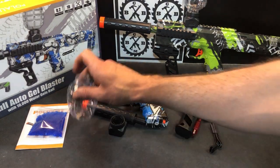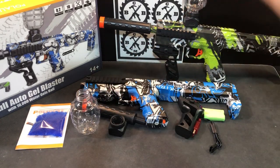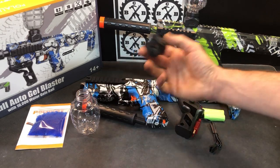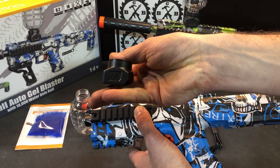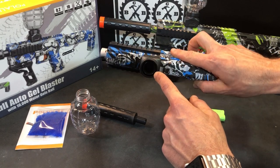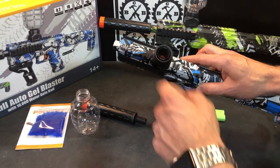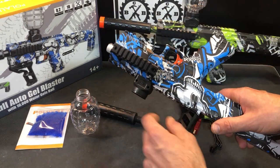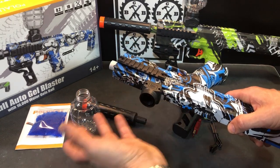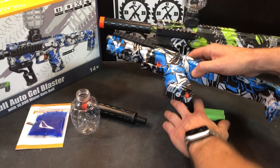This is a gravity-fed blaster — the hopper attaches to the top and the gel balls just fall in, making it very easy to shoot because there's nothing that can really mess up. These gravity-fed blasters are definitely very reliable. It comes with a little bracket that slides on here — you can see it's got some arrows on it, and it just slides on until you click it in place. Leave it alone once it's on; don't take it off. There are two screws if you ever need to tighten it, but if you take it off and on a bunch you will loosen it and that will cause problems.